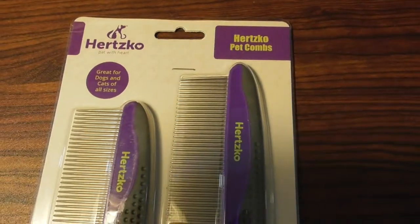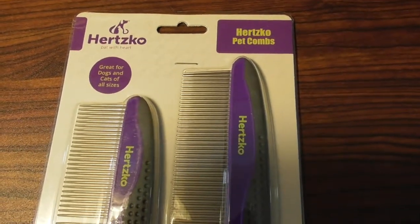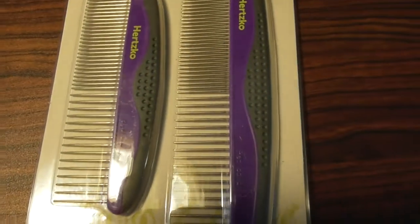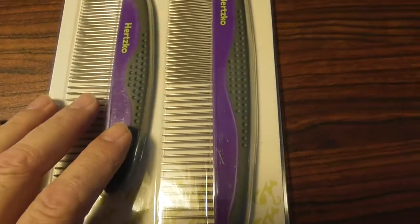This is going to be a review of the — how do you pronounce this — Hertzko Pet Combs for dogs, cats, maybe even for horses. I don't know if you comb a horse.